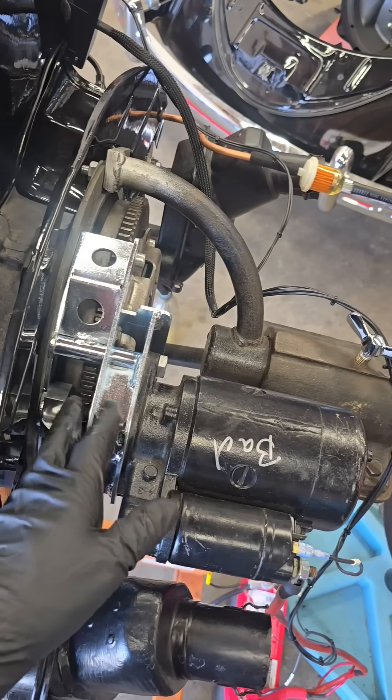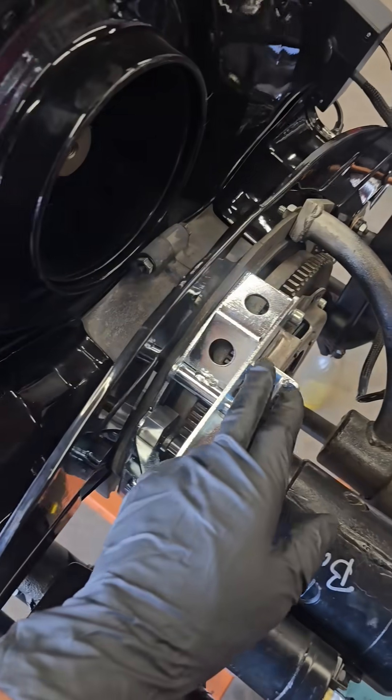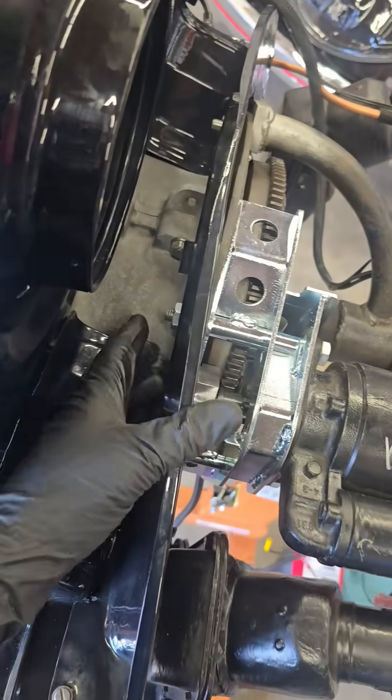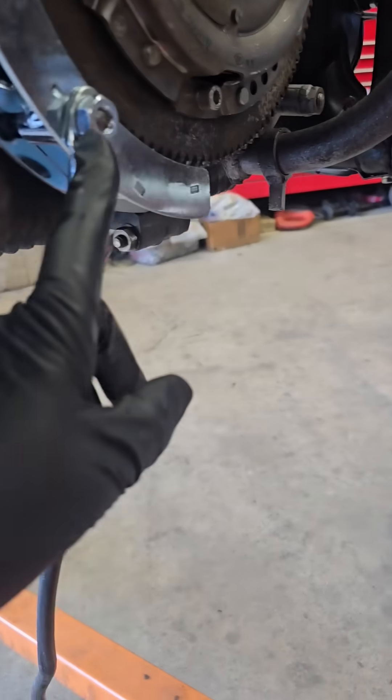It's cadmium or zinc plated and it pretty much has provisions to bolt the starter up and then pick up the stock mounting locations on the case. You can see the bolt here and then the stud down here coming out of the case.